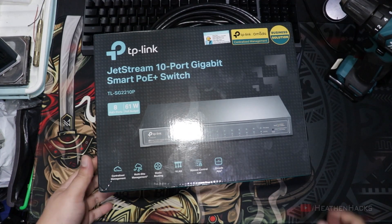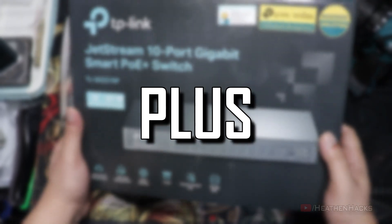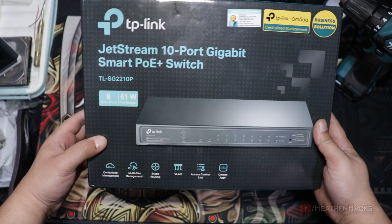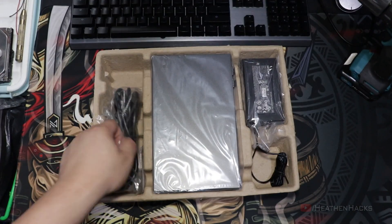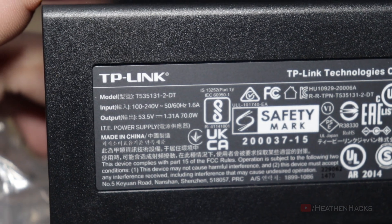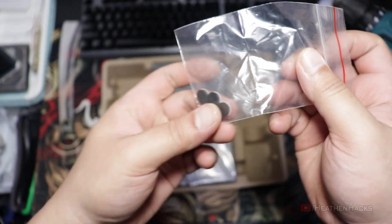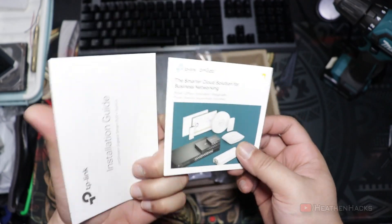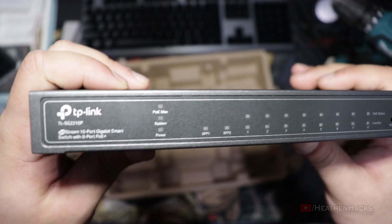Now this is the one that will replace my tiny baby switch: the TL-SG2210P Jetstream 10-port Gigabit Smart PoE Plus Switch from TP-Link. What's inside the box are as follows: the power cable, the 53.5-volt, 1.31-amp, 70-watt power adapter, some rubber feet, a brochure of other TP-Link Omada devices, the installation guide, and the unit itself. So this is a 10-port Gigabit Smart Switch.